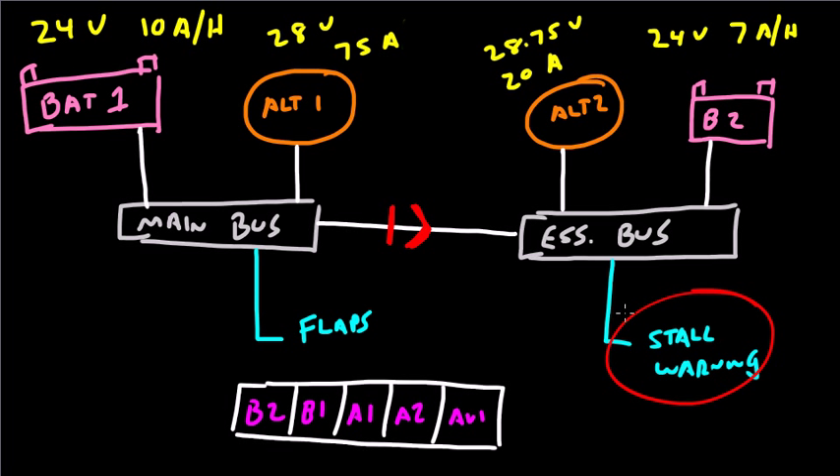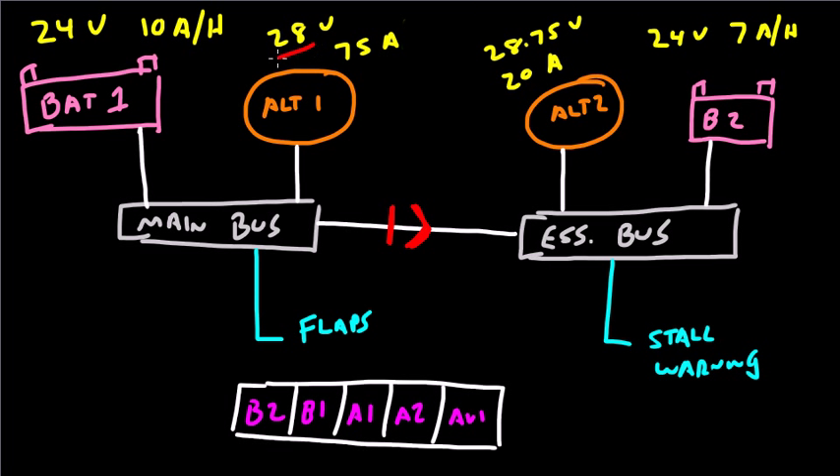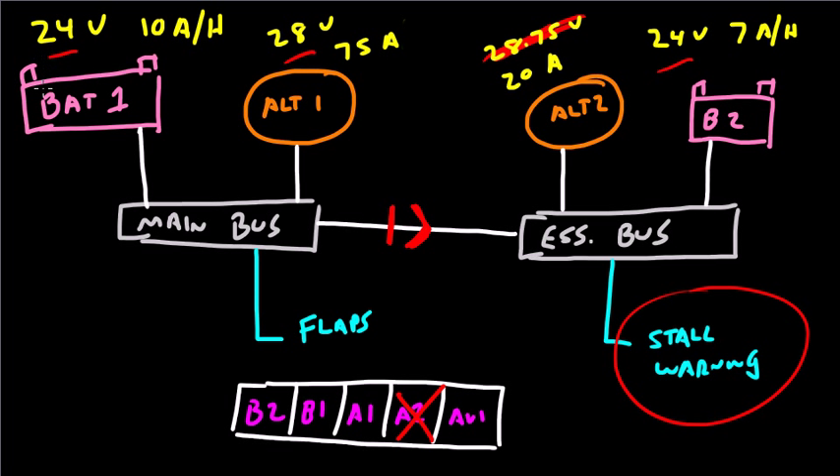The stall warning system will tend to be powered by Alternator 2, because Alternator 2 is running at 28.75 volts — Battery 2 is only running at 24 volts. The stall warning system does have access to Alternator 1 at 28 volts; however, 28 volts is less than the 28.75 coming from Alternator 2, so Alternator 2 takes precedence. If we turn off Alternator 2 completely, the stall warning system will be powered by the new highest available voltage — Alternator 1 at 28 volts — passing through the main bus to the essential bus and then to the stall warning system.